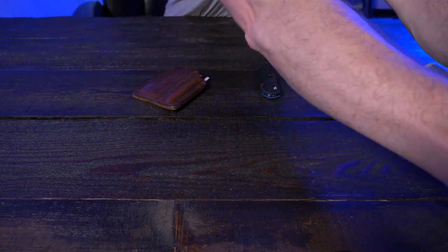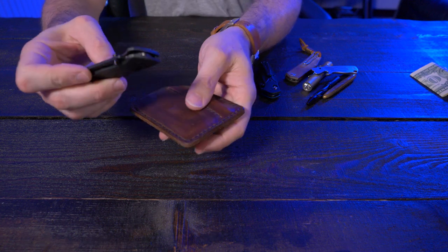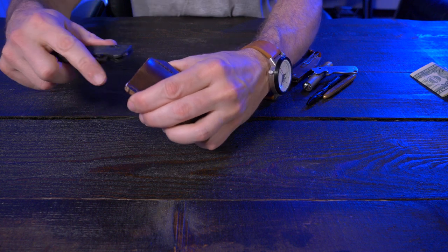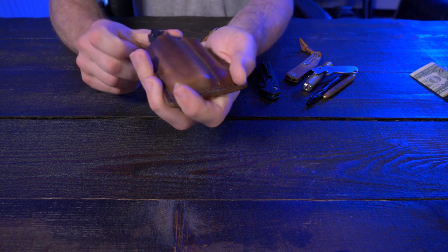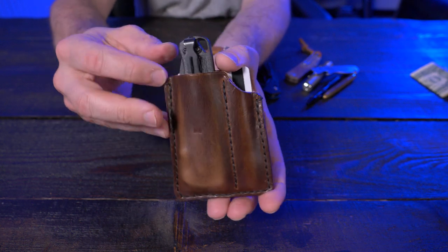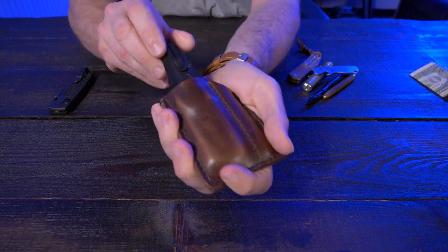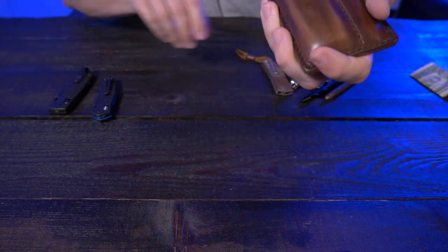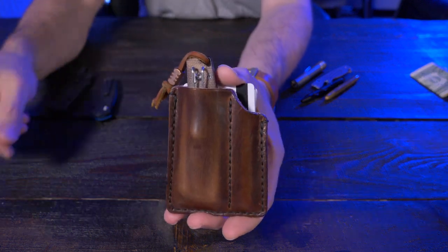They did say a Benchmade Bugout, so this is the Benchmade Bugout CF Elite, and yes, it does fit back here. With four cards in it may be just a little tighter, but as you can see, the Benchmade Bugout does fit — it has about an inch sticking off the top. Now let me demonstrate the Benchmade Mini Osborne 945 BK1 — fits in there pretty darn nice. And now the Giant Mouse Ace Clyde — there you go.